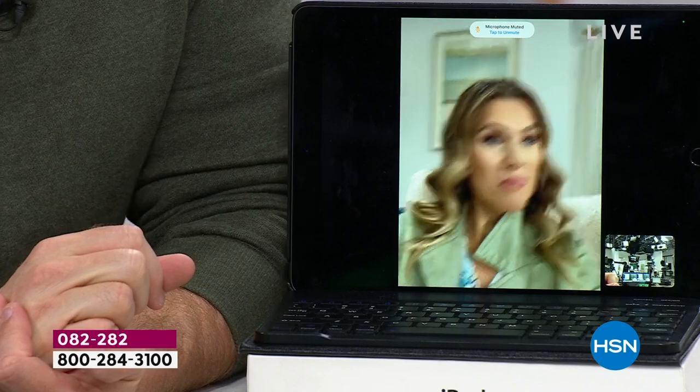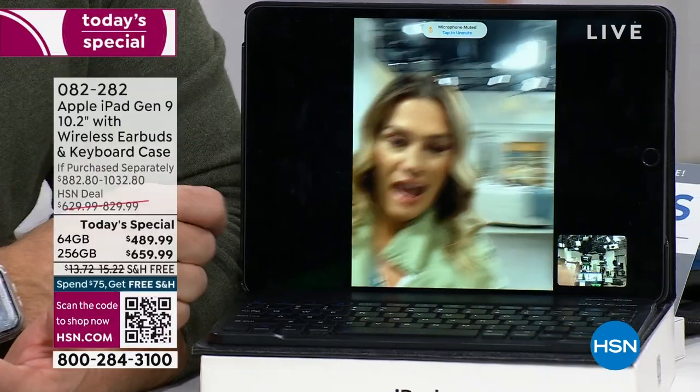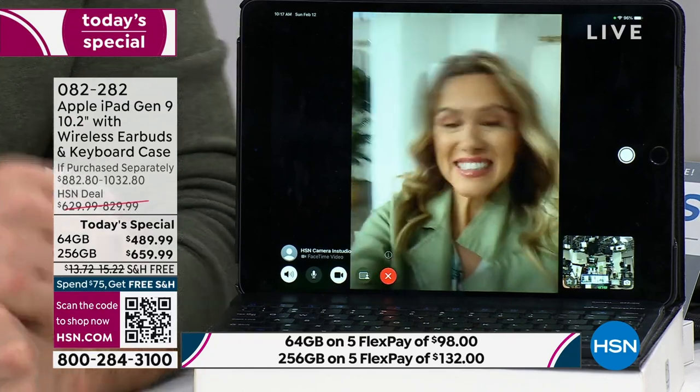Do you see how crystal clear everything is? You can hear so well on this. Easy to set up. Look how Valerie's moving around — there are different effects. You are going to love being able to get connected. That reliable connection is great.